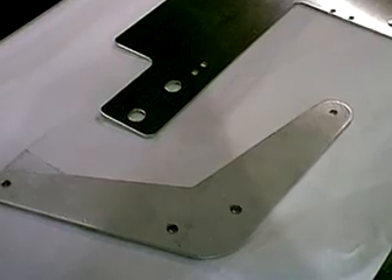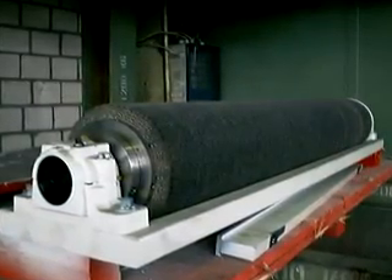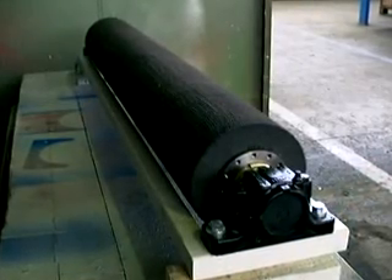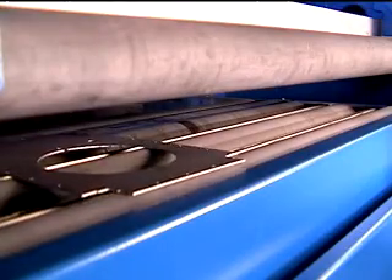This process works so well that you can deburr galvanized steel without removing the coating. There are many types of brushes available. Stainless steel, nylon, and Scotch-Brite are a few popular examples. Your application will dictate which brush is best suited for you. With the right belt-brush combo, deburring is both time and cost efficient.